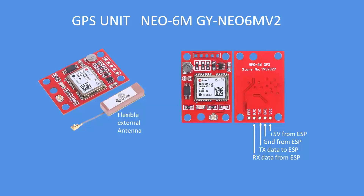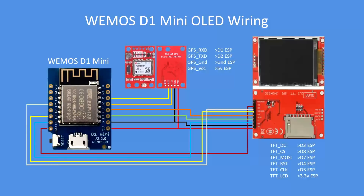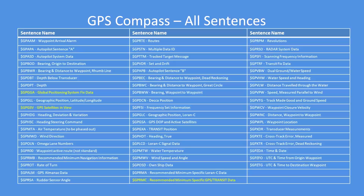It uses 5V, ground, transmit, and receive data, connected to the Wemos D1 mini. If you connect it like that it will work — it's a fairly straightforward set of connections. The serial data goes to D1 and D2, and a TFT SPI display is connected as per the charts shown.